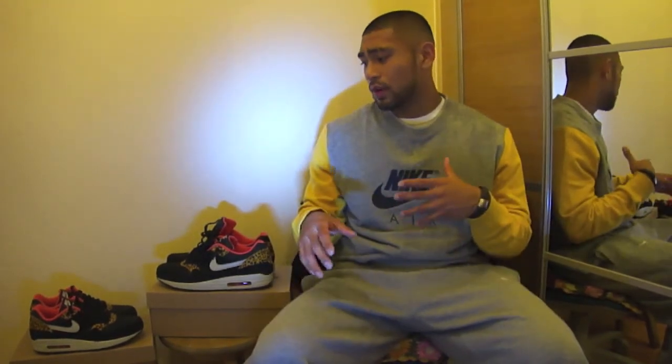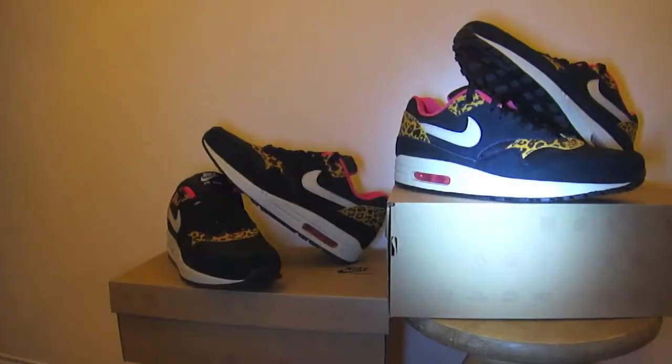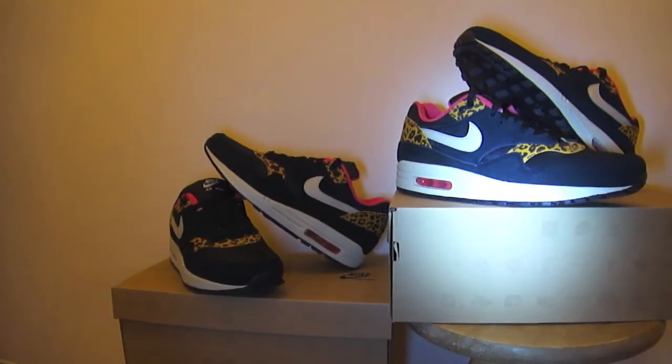But aside from that, today we're going to be covering the Nike Air Max 1 Leopard. This comes in two colorways — it's part of the Leopard Pack — and today we're covering the black version. It also comes in a charcoal version. So yeah, let's get straight into it. We have a very clean, sleek, stylish looking shoe here.